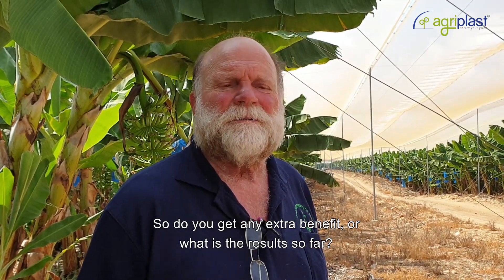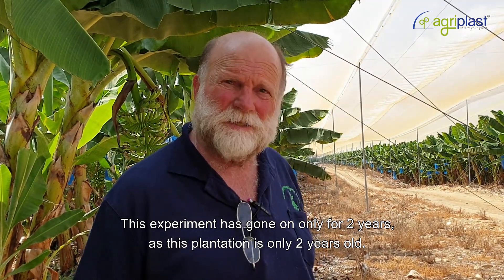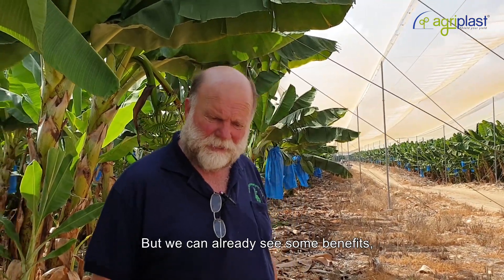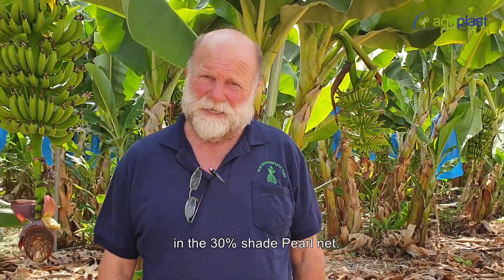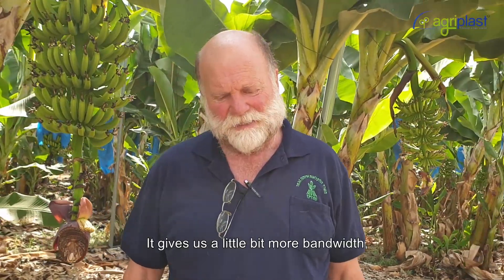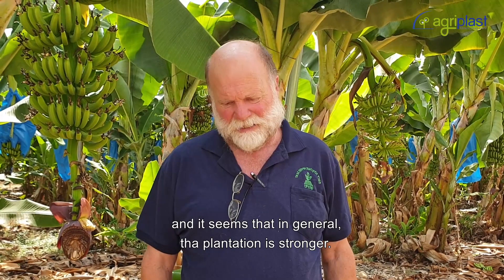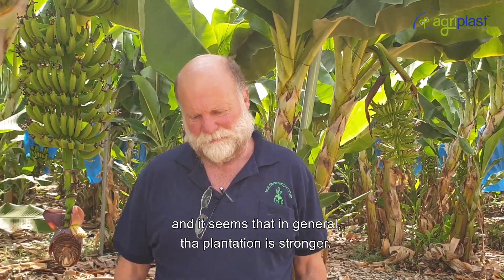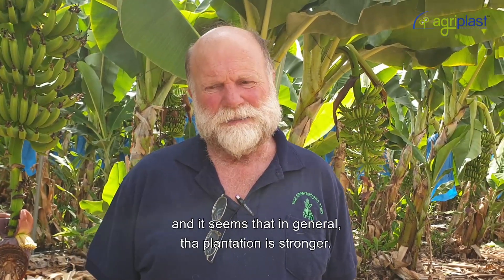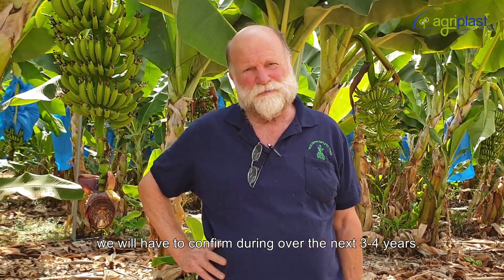So do you get any extra benefit — what is the result so far? This experiment has only gone on for two years because the plantation is only two years old. But we can already see some benefits with the 30% shade pearl net: it gives us a little more bunch weight and the plantation in general seems stronger.